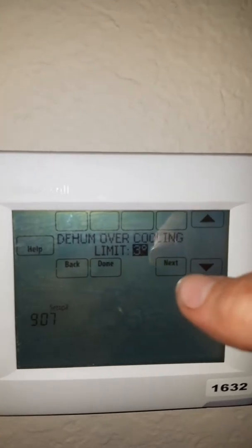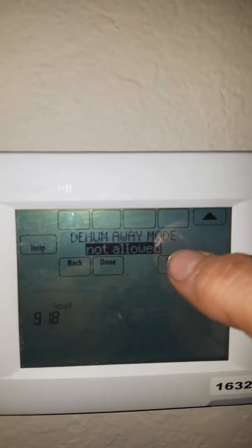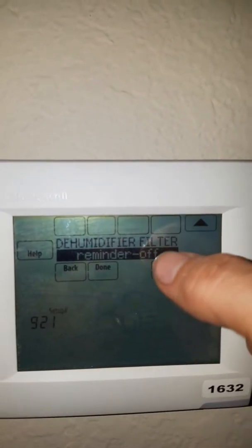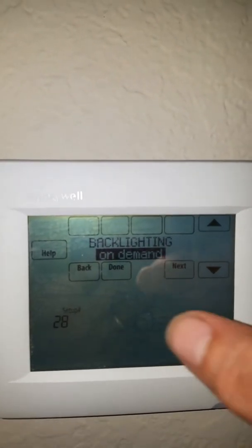Dehumidifier over cooling limit — 3% is decent. Dehumidifier way mode — that's up to you; I say not allowed. And then you have some other options about ventilation and such. After that you're pretty much done.